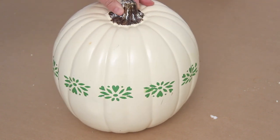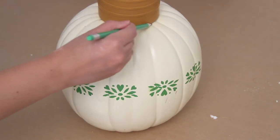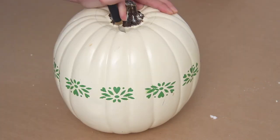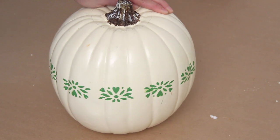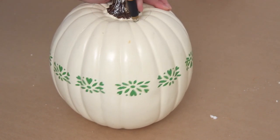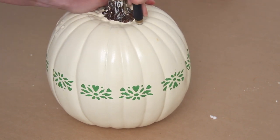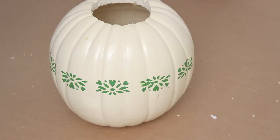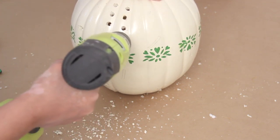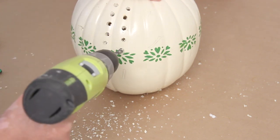Last up are these pumpkin luminaries, which I think are so pretty. I had an old craft pumpkin that I stenciled years back, so I'm just reusing it for this project. I'm tracing a little cup on top — you can use anything circular — so that you can cut out the top and stem to put an artificial candle inside. The next step is to take a drill and drill right into the craft pumpkin. They're made of foam, so it's very easy to do.